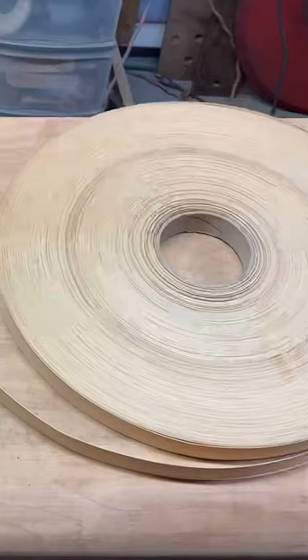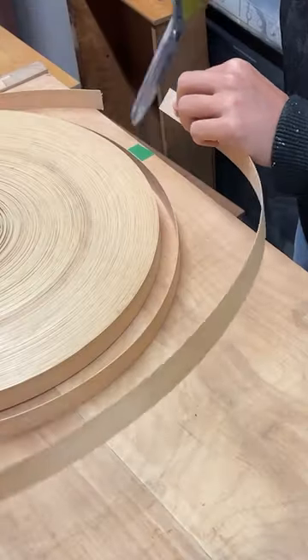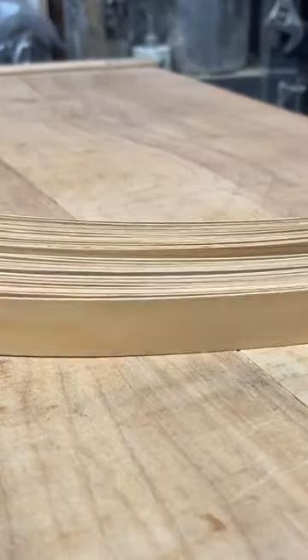Then I sanded it clean so that I could put on some new veneer, but instead of using one big sheet of veneer, I decided to use 34 strips of this edge banding, which is normally only used for edges.